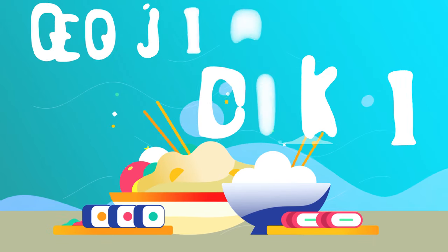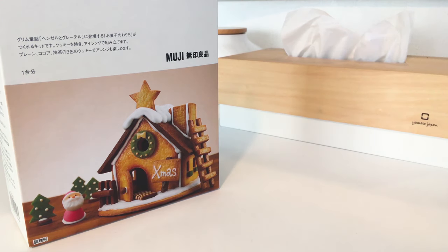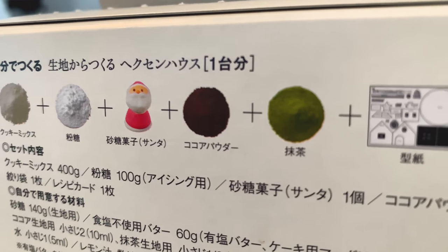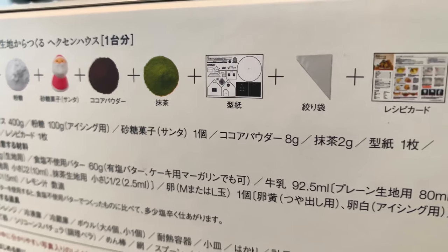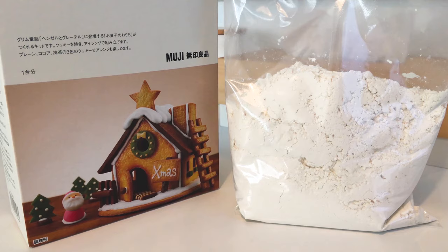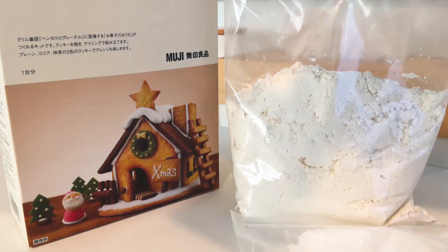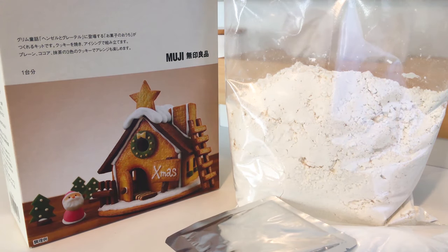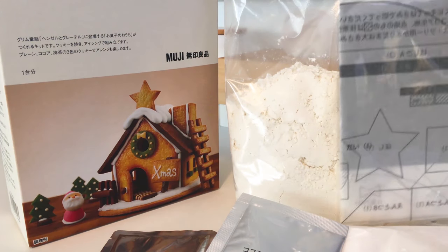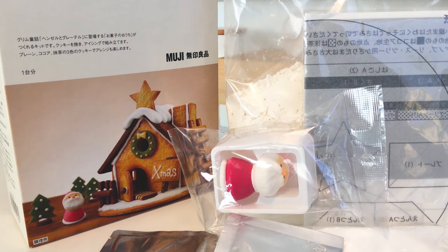Hello everyone, welcome inside Japan. Today we're going to do a unique cooking project. We're going to take a look at Muji's offering called a Hexen house — in Japanese taken from the German 'witch's house,' like Hansel and Gretel. But there's no gingerbread here. The kit contains flour, some sugar for the icing, cocoa powder, green tea powder, and forms to cut the cookies.